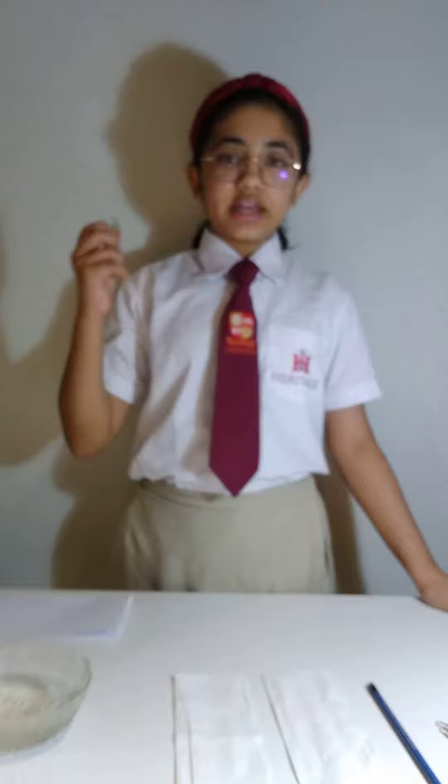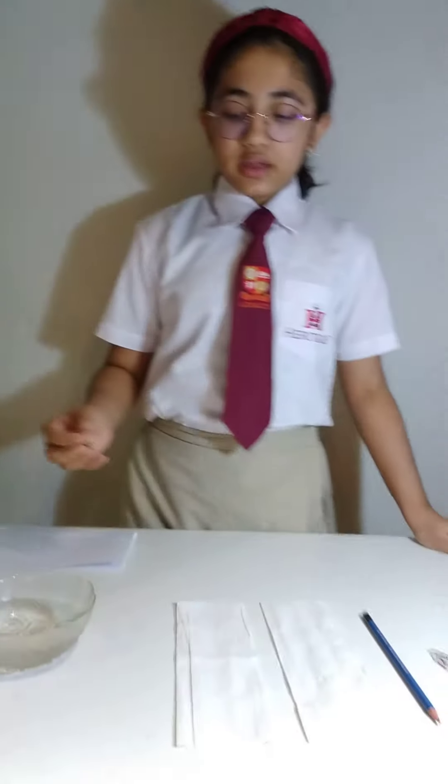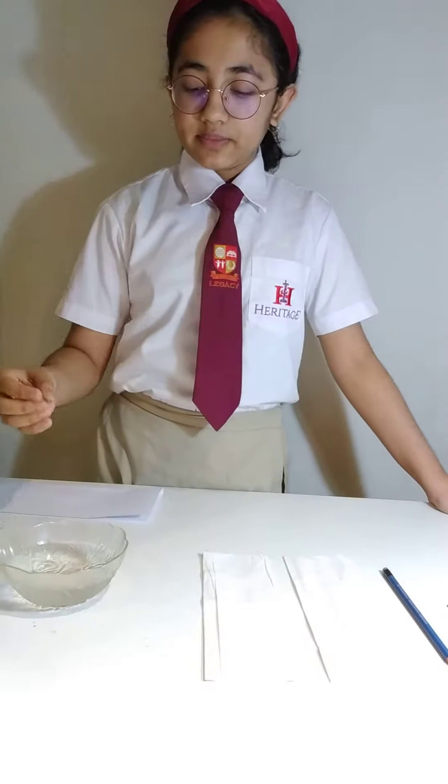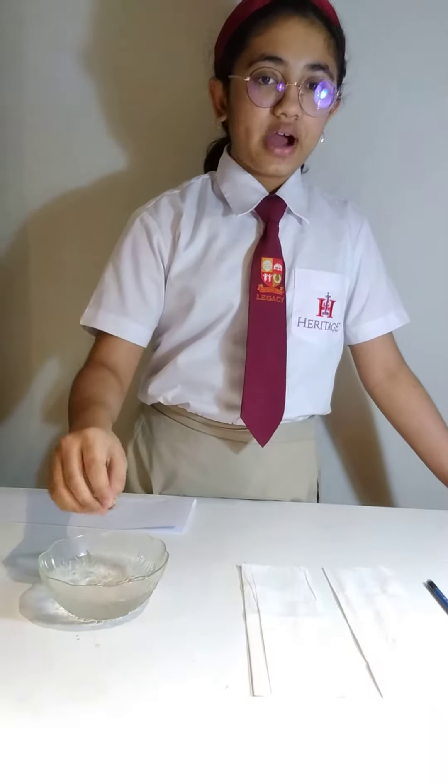So, if you take a paper clip and you're wondering how to make this float on water — you've probably tried to put it on water, but it drowned.